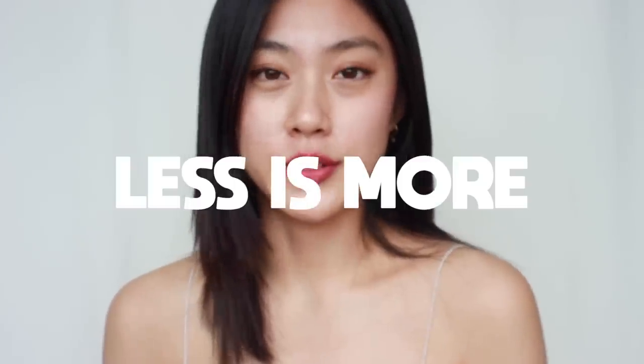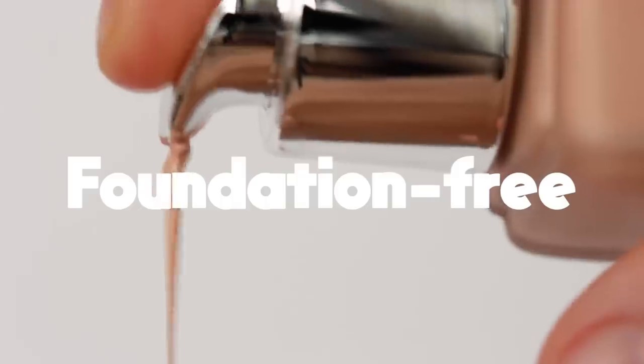I could clearly see that my skin gets worse when I put more makeup or products on my face, because all the sweat, oil, bacteria, and heat are trapped in the mask and it will eventually create a perfect warm environment for breakouts. To avoid those situations and do a really fresh makeup, less is more is the best approach. When we try to put more products to prevent smudging, it will eventually cause more irritation, and I think this is a perfect time to go foundation-free.